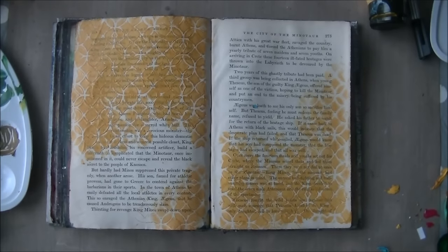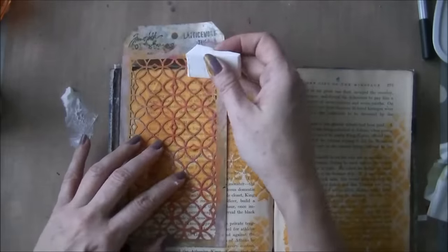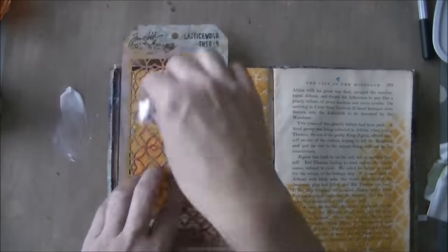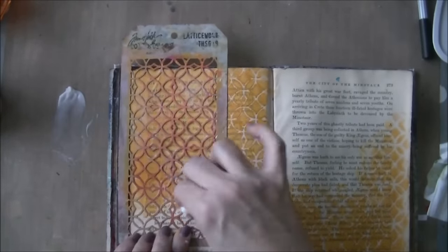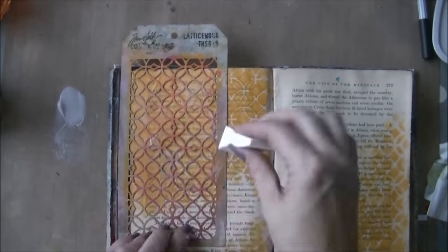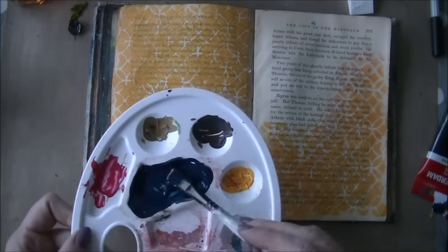I didn't know what I was going to do this time because I wanted to do something with a Guardian Angel. I didn't know how she would look, but she had to have a wing anyway. So that's what I did. Now I'm going over the same spots with gel medium to create a resist because I wanted to keep the yellow and gold color.